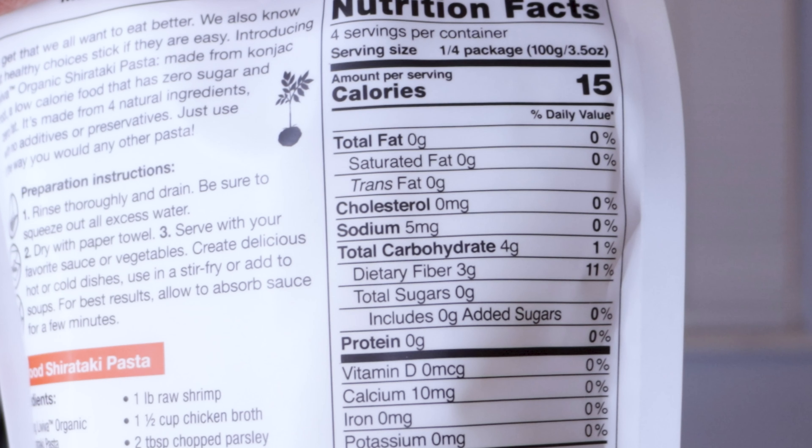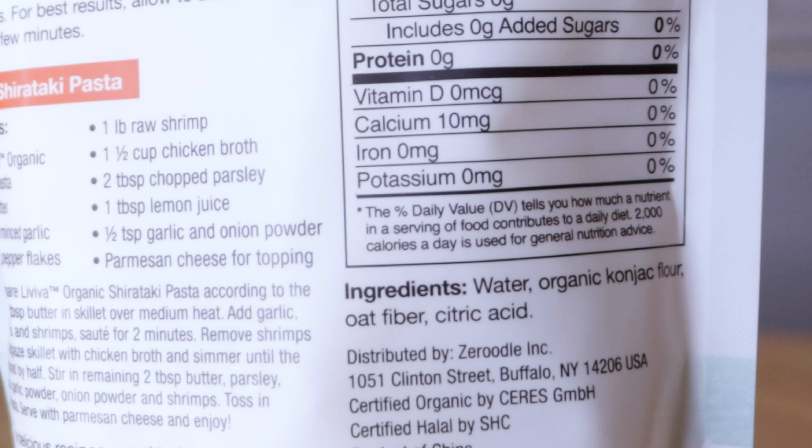Looking at the macros: 15 calories, and a fourth of a pack is a serving, which is about three and a half ounces, with four servings per container. Zero grams of fat, four grams of carbs, and zero grams of protein. The ingredients list is just four items: water, organic konjac flour, oat fiber, and citric acid.